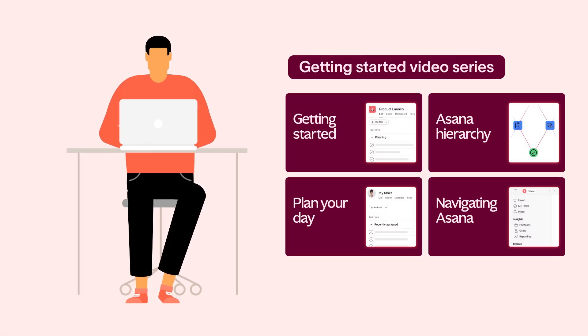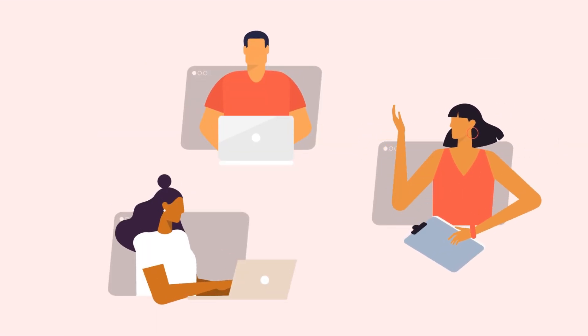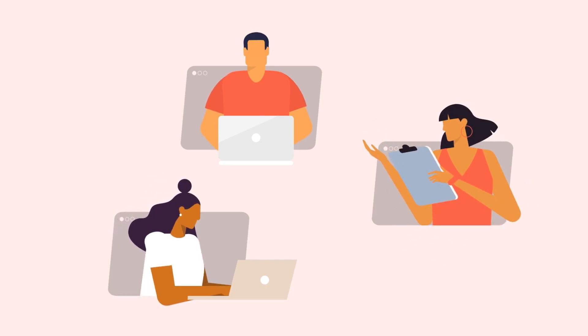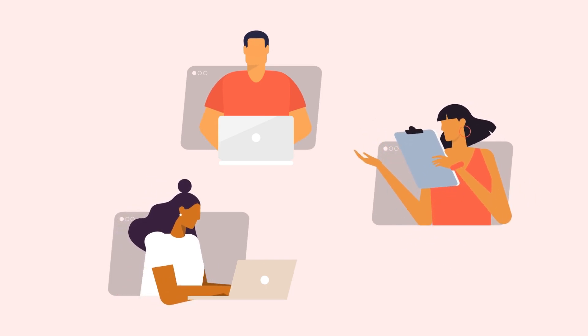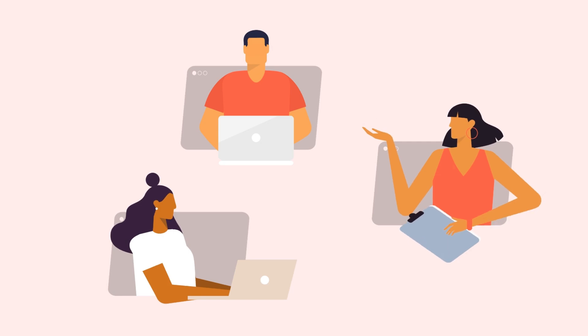Everyone is pretty new to Asana. I'll send them a few tutorial videos and some training to get started. Then I'll walk the team through the Asana journey of a real event request. I'm encouraging everyone to use Asana comments for all workflow-related communication — no more playing email detective to find that one crucial message from three weeks ago. Sounds like a plan to me. I think they're gonna love it.